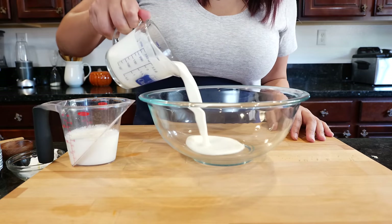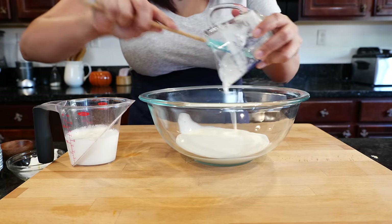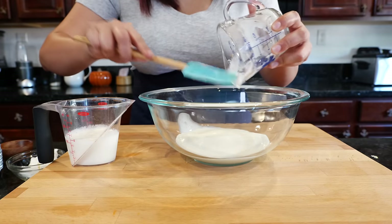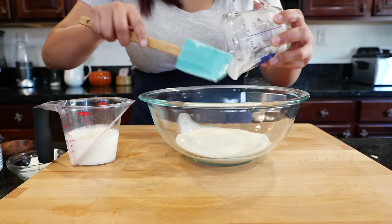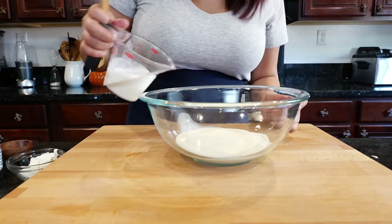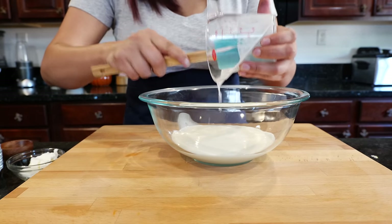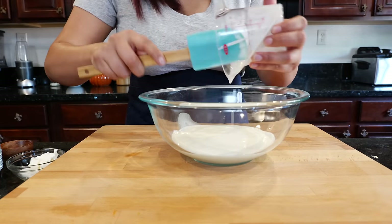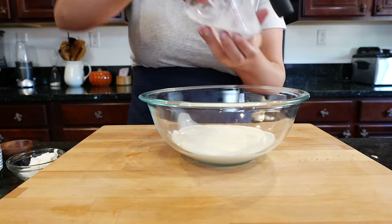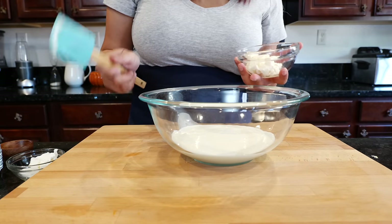We're going to begin by adding our dairy. This is heavy whipping cream — if you don't have heavy whipping cream, you can make this with milk, but it's not going to come out as creamy. I personally like my ranch really creamy. I'm going to add some buttermilk, and if you don't have buttermilk or don't like it, you can leave this part out.